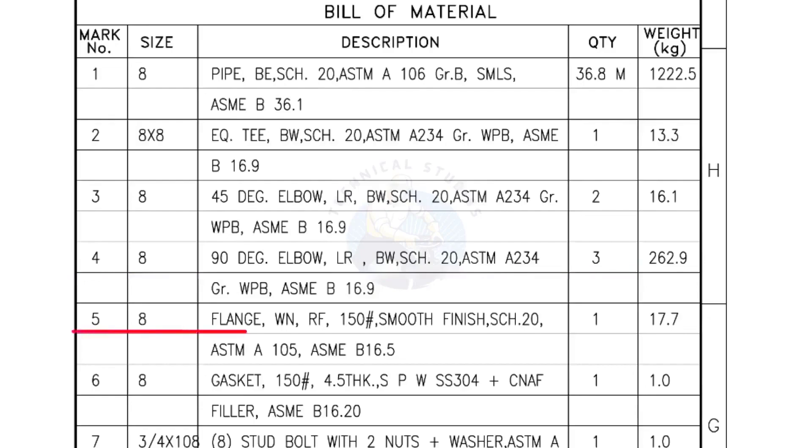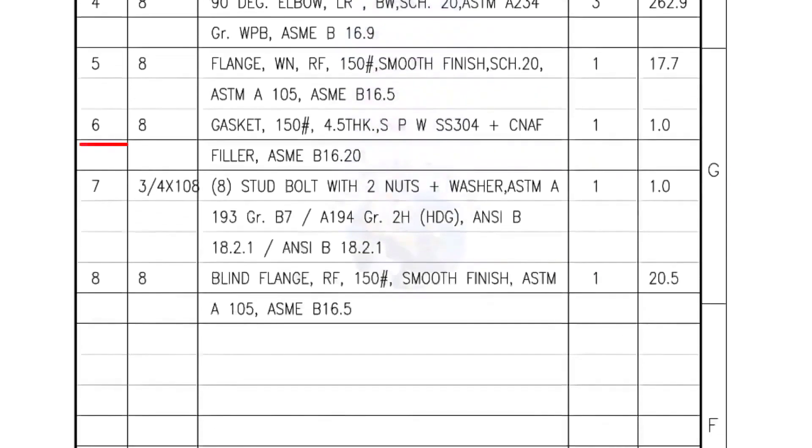Mark number 5 — 8-inch flange, weld neck, raised face, 150 lb, smooth finish, Schedule 20. Quantity: 1 number. Mark number 6 — 8-inch gasket, 150 lb, 4.5 mm thick, spiral wound gasket, compressed non-asbestos filled. Quantity: 1 number.